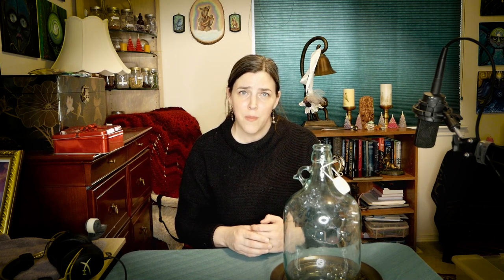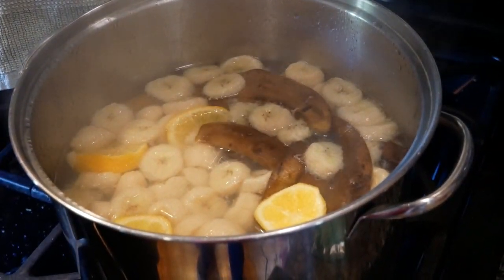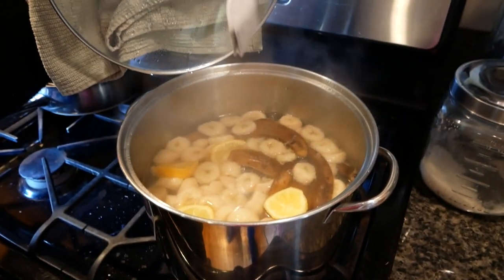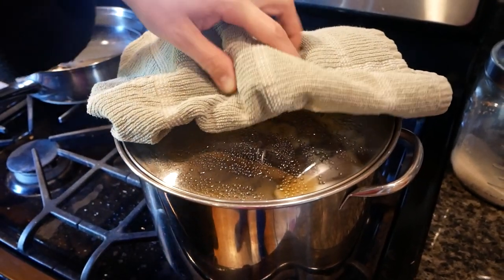I went ahead and took five bananas that were very brown and starting to get some spots. First I washed the bananas using my fruit and veggie wash, just in case there's anything on the peels. Then I peeled them, chopped them up, put them in a stock pot along with about two or three of the banana peels, and boiled that in about a gallon of water. I brought it to a boil and simmered it for 40 minutes. For the last five minutes I put in a tea bag of black tea to add more tannin.